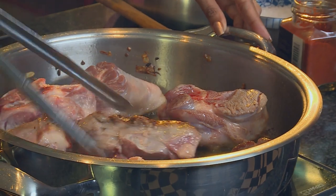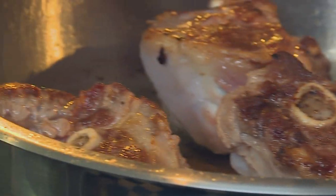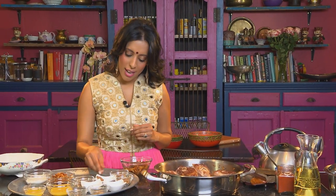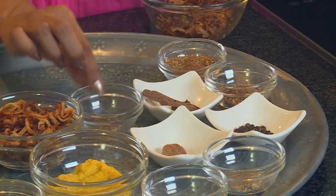Once the lamb is golden brown, turn it over. I quite like this deep golden colour. Remember, this is an important step when making this dish — sealing the lamb keeps the meat tender. I make a special spice mix for the Nihari Ghosh, and for that we have cinnamon stick, cloves, cumin seeds, coriander seeds, black pepper, nutmeg, fennel, and cardamom.